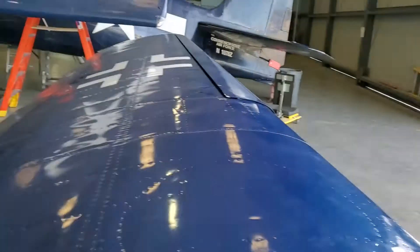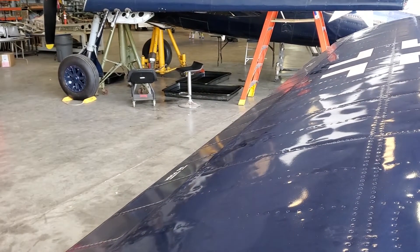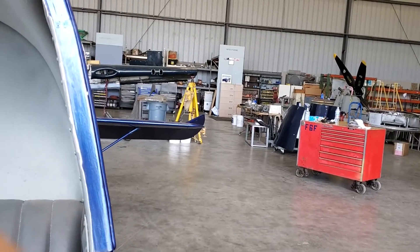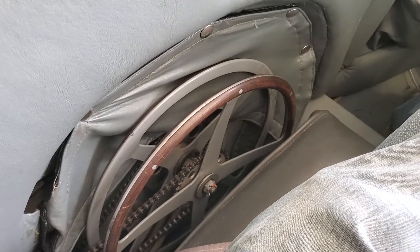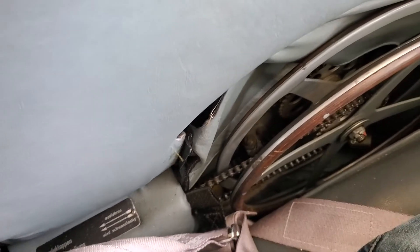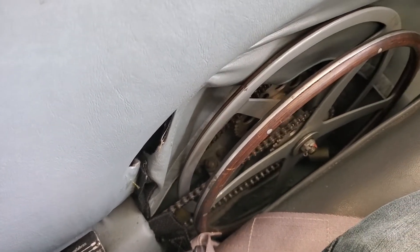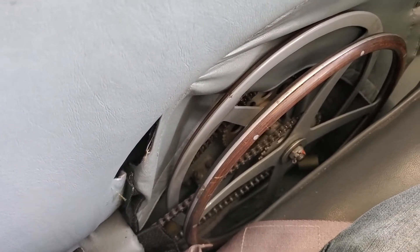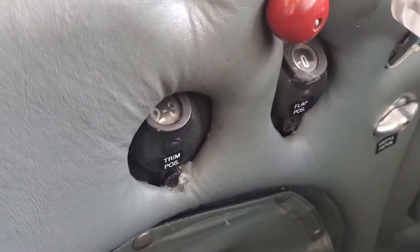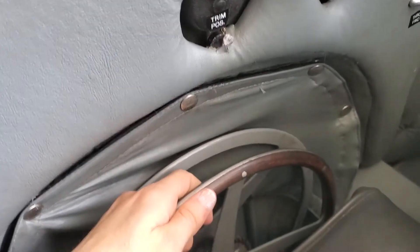Most interestingly, just like the 109, this airplane has manually actuated flaps and an adjustable stabilizer. That is done with these two wheels right here. You can see the little chains going to the rear — the inboard one is elevator trim and the outboard one is flap. It's indicated by these indicators here. I'll give you a short demonstration.